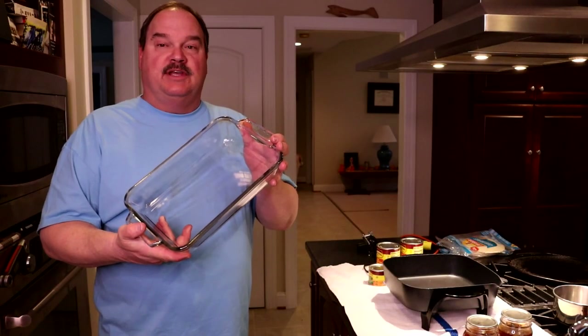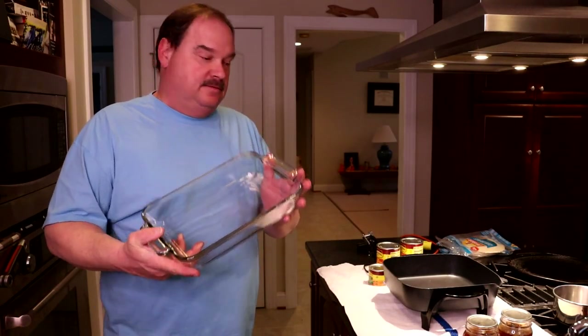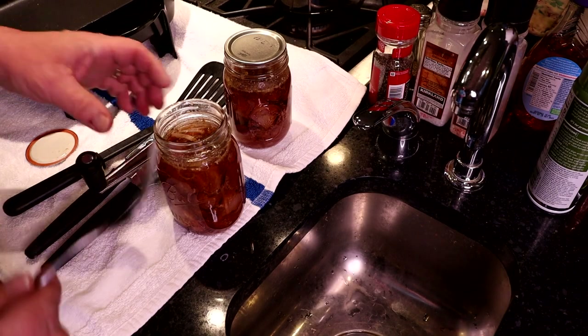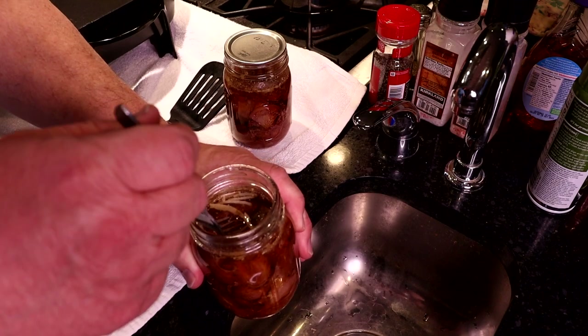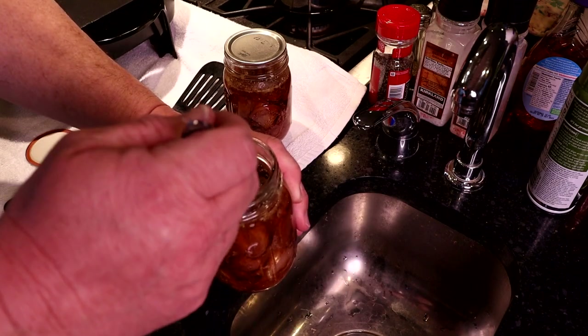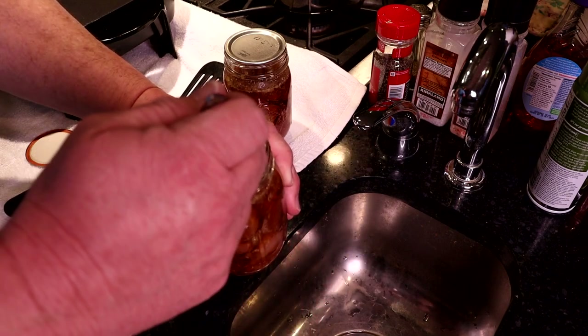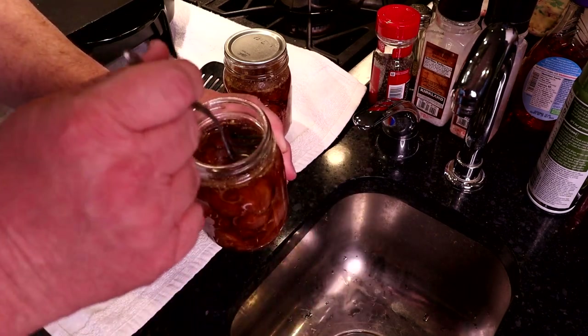You're going to need a casserole dish just the right size to fit the flour tortillas we're going to use in this recipe. When you crack the lid to your canned venison, if you've got some venison fat floating on it, discard that. Venison fat is not very tasty — just get rid of as much of it as you can.